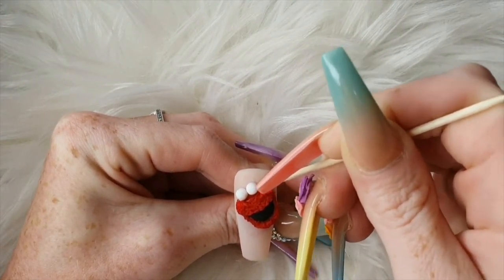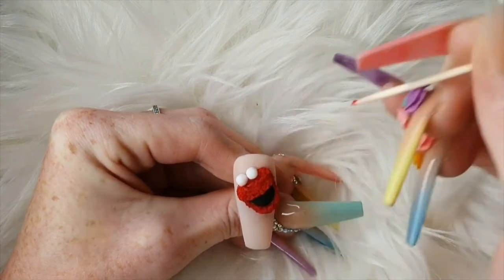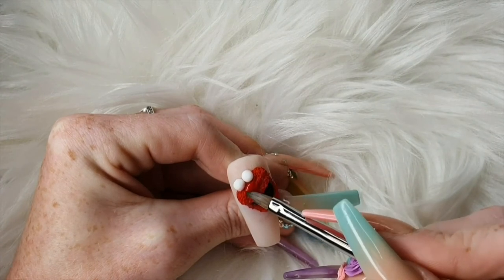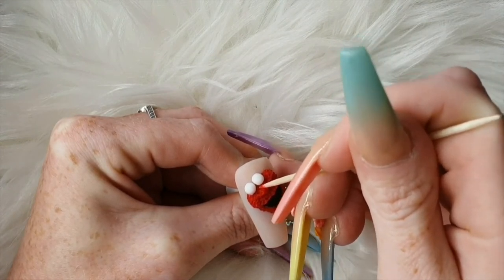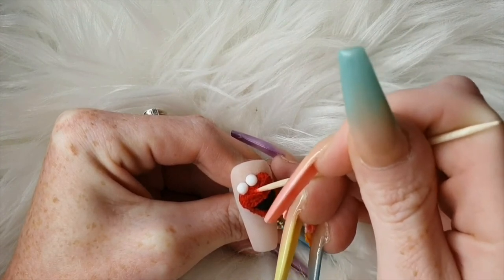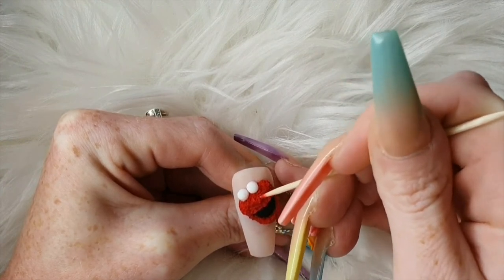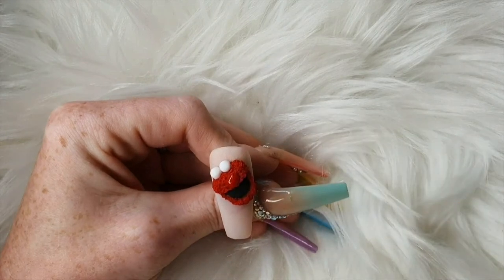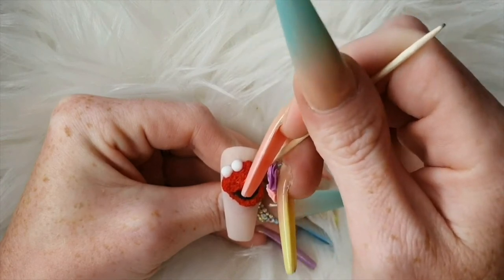Build up around his eyes with some more Wifey — again small beads. Then fill in his top lip a bit more just so that it stands out a little further than his bottom lip.